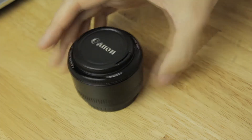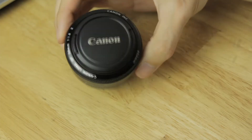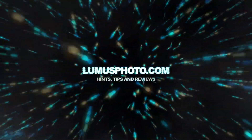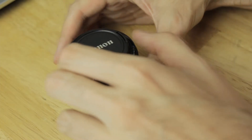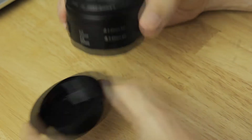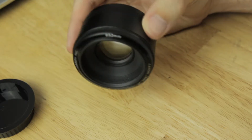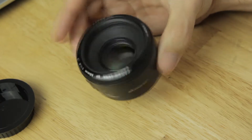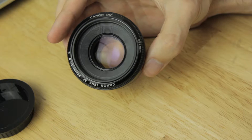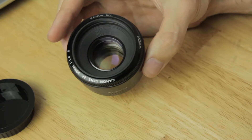Hi everyone, welcome to this review of the Canon 50mm f1.8 Mark II lens. It's been around for quite a few years now, as I'm sure a lot of you would know. It's considered a standard on full-frame 35mm format cameras. But as it's so cheap, it brings a different type of photography to a lot of people, especially people with the more entry-level digital SLRs like the APS-C sensor cameras.